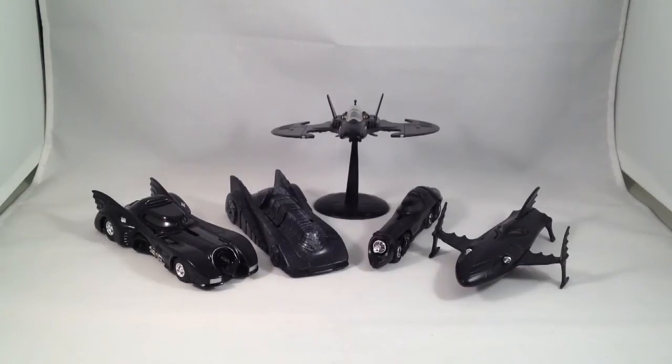There's also the Penguin Rubber Duck Mobile, but who cares about that? That movie was crap anyway.